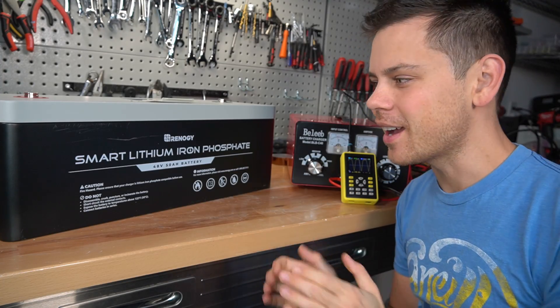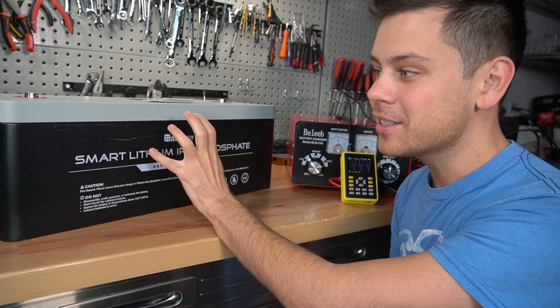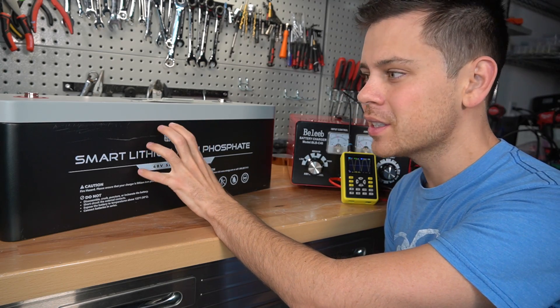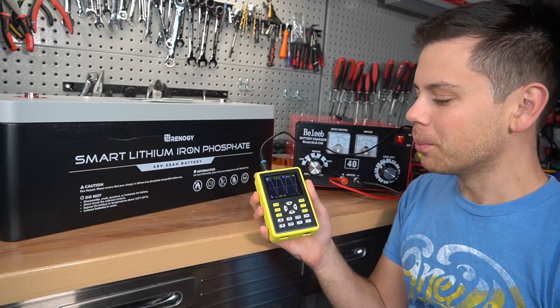Hey guys, good morning. So last night I posted a video about this Renogy smart lithium battery and I destroyed it. For some reason, the high voltage disconnect did not work. I think I found out the culprit.